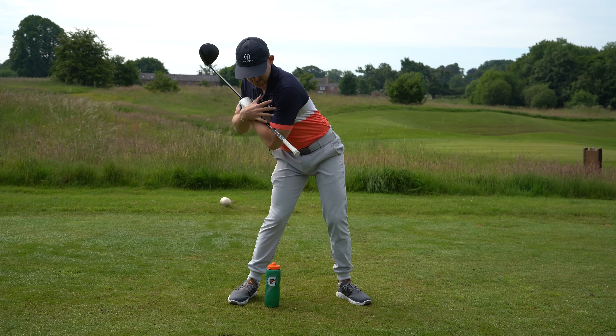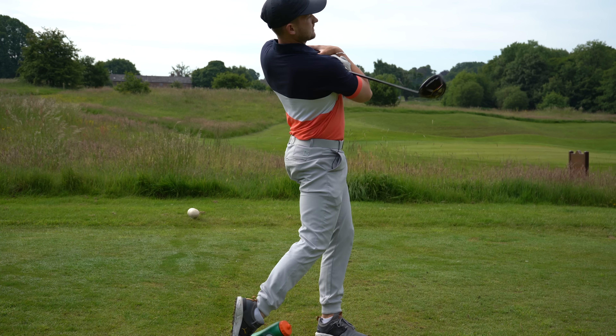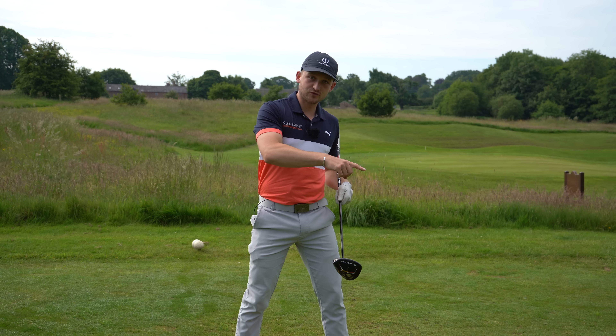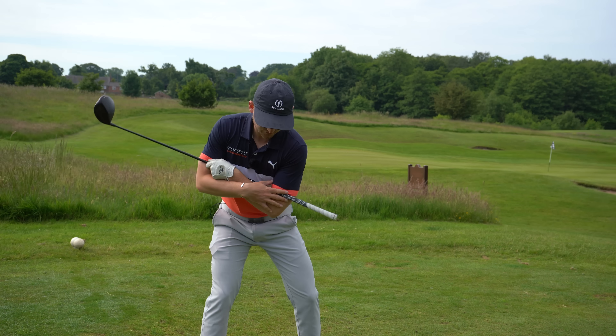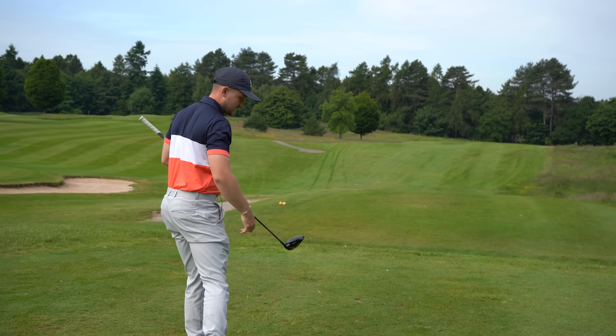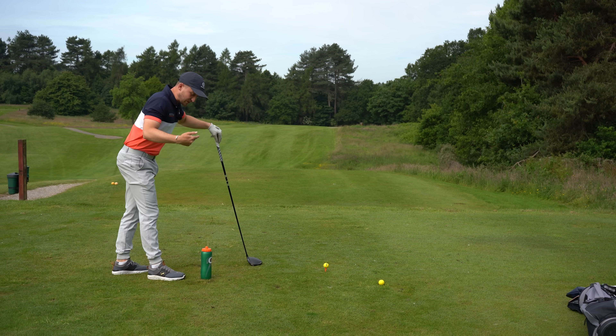So you can see how my lower body went first, my upper followed, and then I finished through, knocking the water bottle over. It's very, very important that you not only get through the golf ball, but that you get through it in the right way.